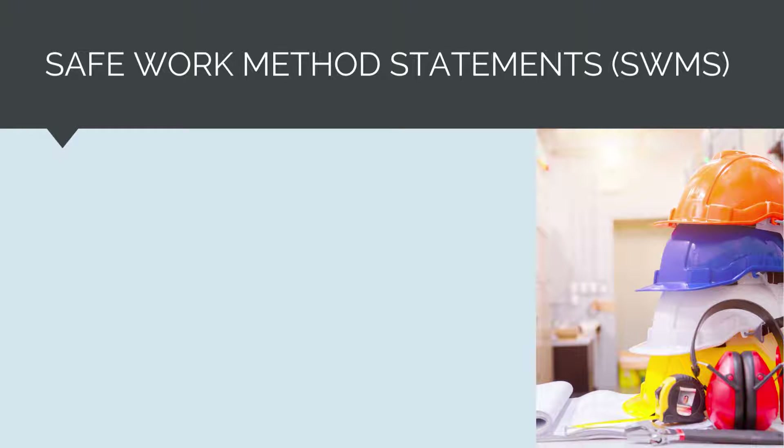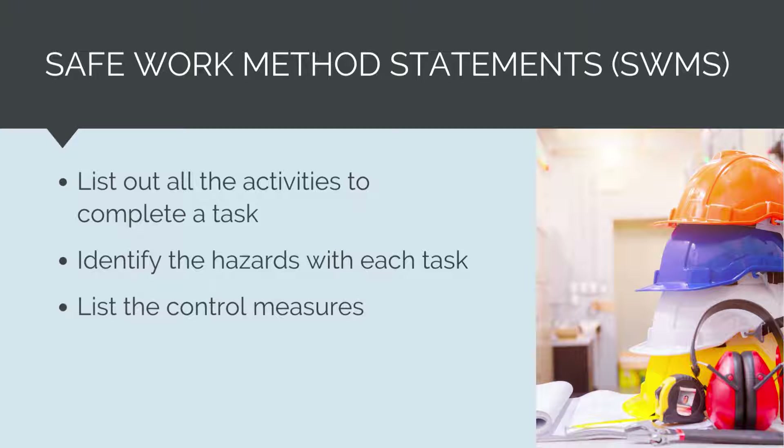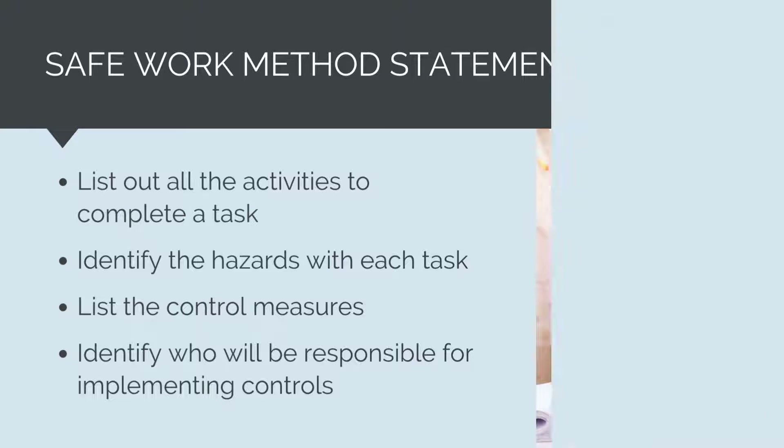A SWMS consists of listing out all the tasks involved in completing an activity, identifying the hazards with each task, listing the control measures, listing how the control measures will be implemented, and finally identifying who will be responsible for the implementation of the control.